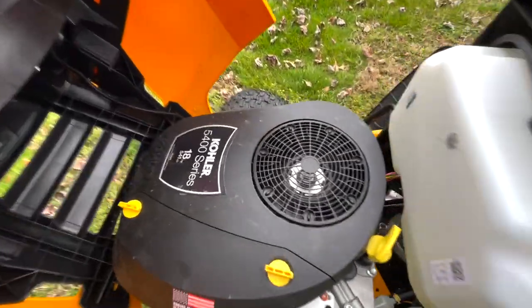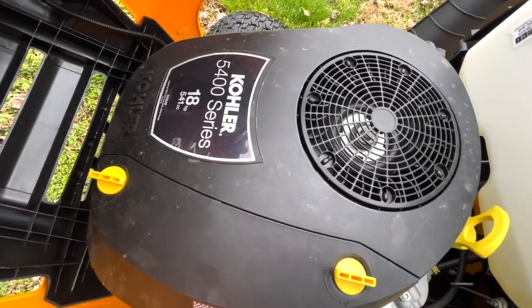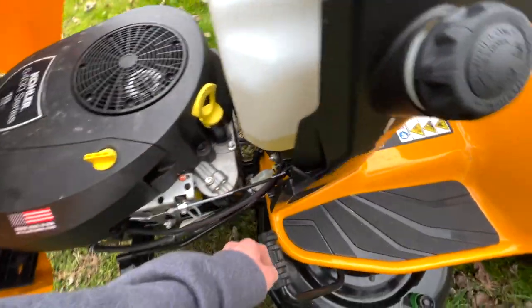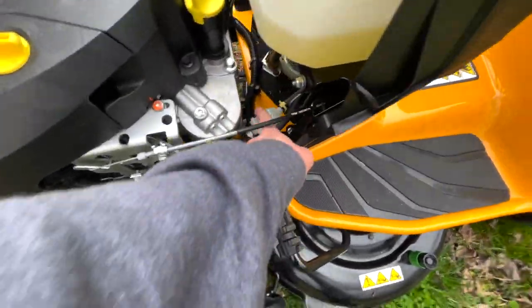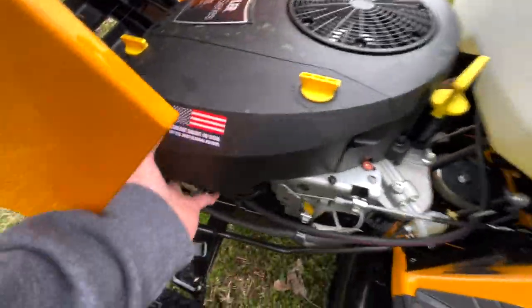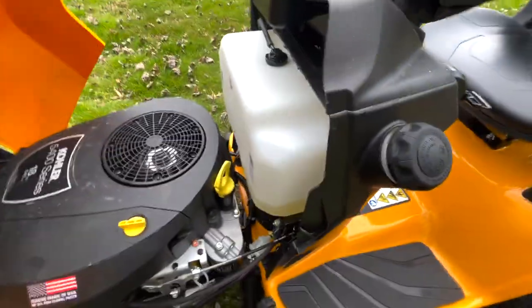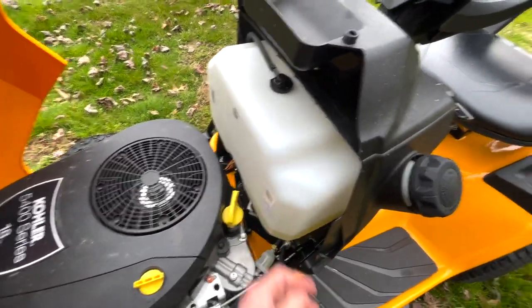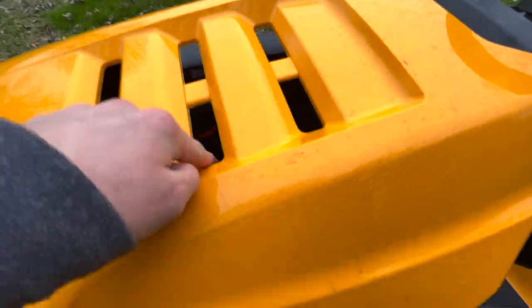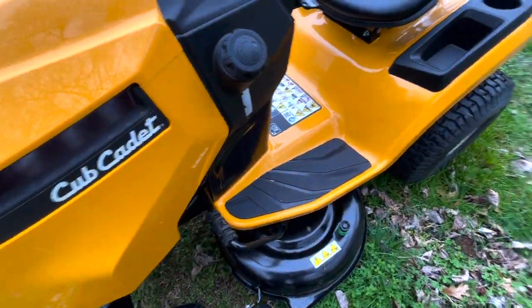While we've got this popped open, let's take a look at the engine. It's a Kohler 5400 series, 18 horsepower. You've got your oil here, your oil filter is there, and your fuel filter is right there. Looks pretty good. Your air filter and carburetor is right here, and your fuel tank is where they are in most places. There's a nice air suction system on the top — pretty standard.